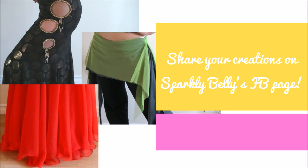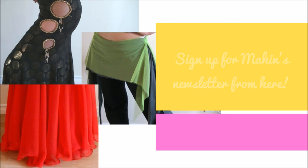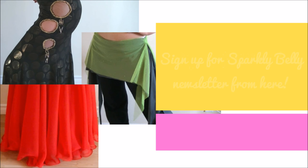Hope these ideas help you bring life to your old costume pieces. If you try these, be sure to take before and after pictures and share them on Sparkly Belly's Facebook group. Next week, Mahin is going to show you a technique to mix and match costume pieces you already have, so you can multiply your costuming options. Sign up for her newsletter to get that episode, and sign up for my newsletter to get my episodes of your Sparkly Wardrobe Project. Thanks for watching and keep sparkling!